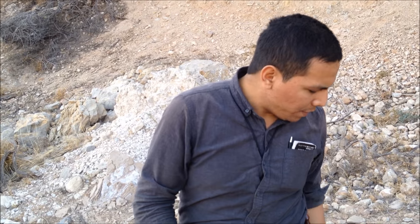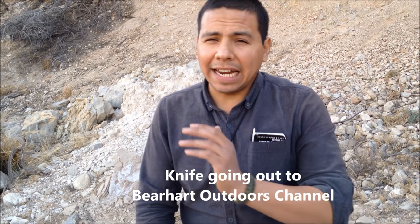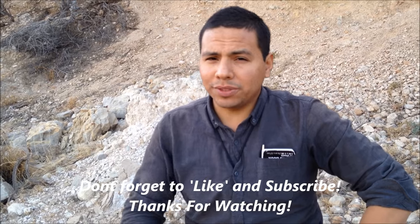That's the conclusion of this video. If you like this video, go ahead and give me a thumbs up and subscribe to my channel to keep up with my videos and adventures. I'm going to send this blade out to another member of the outdoor arena and they're going to test it out in their environment with their own tests. I'll see you guys next week with another video. Now go outside and get your boots dirty.